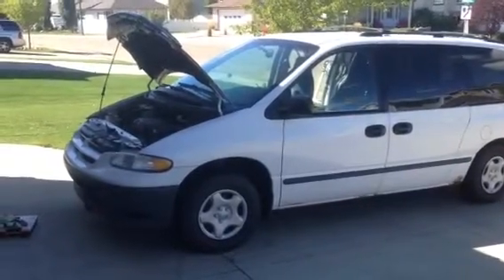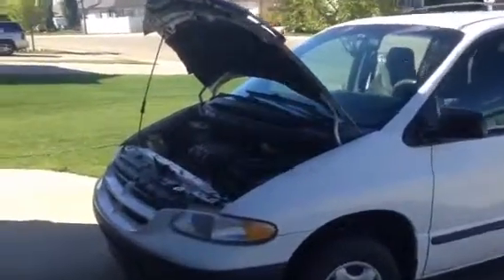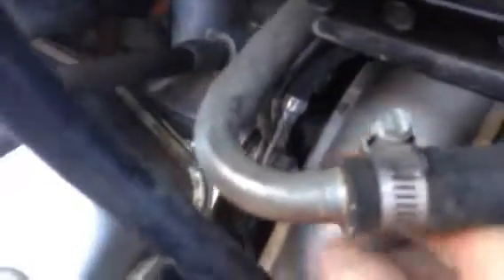2000 Dodge Caravan 3.0L negative battery cable. I wanted to replace the battery cable, but the cable actually has three wires in it. Two go down to a stud on the motor, and the third one goes down and is attached to the frame underneath the battery.